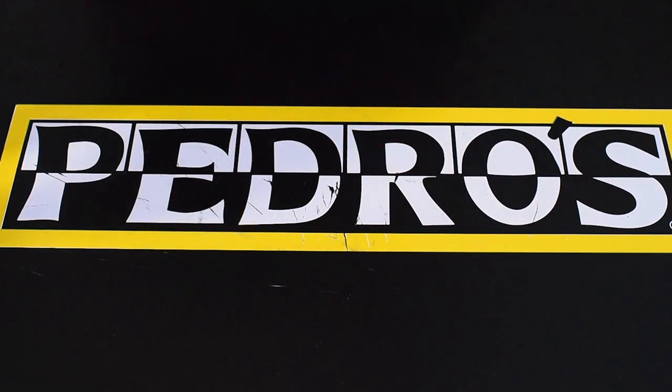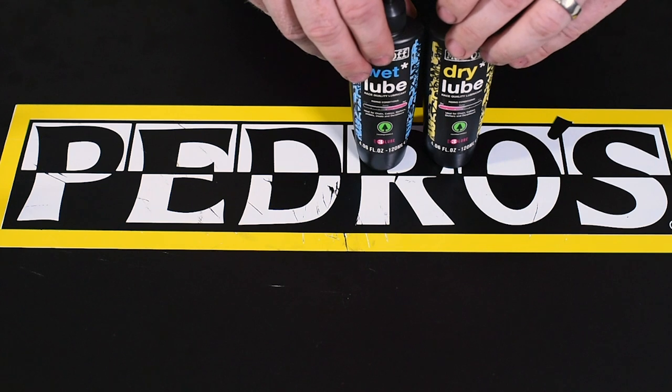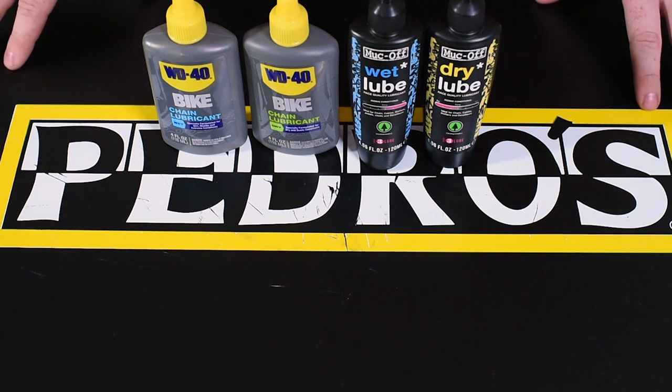If there's ever one essential item to have in your toolkit, it would definitely be chain lube. There are going to be a wide variety of lubes formulated for different environmental conditions, but with the regular application of the lube, it will definitely keep your drivetrain running smoothly.